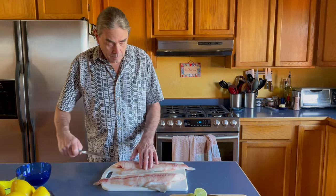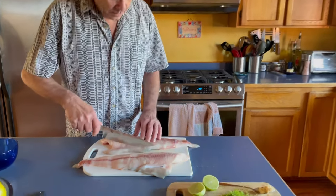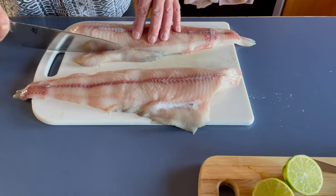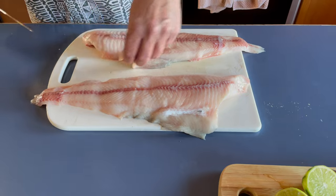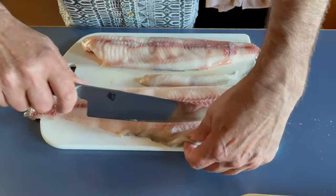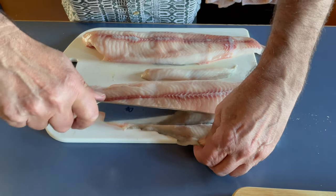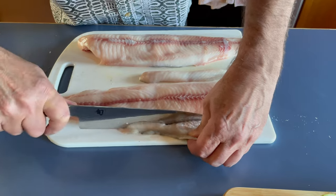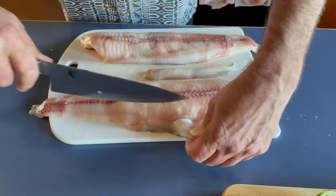Here is part of our haul from the Oceana. This is a beautiful black cod — a really delicious fish. We're going to trim this up and make a couple of dishes out of it. I'm just going to trim this part off because you obviously cannot get this to cook evenly.